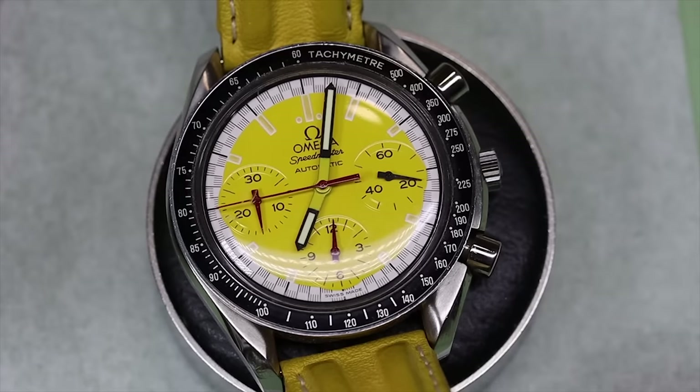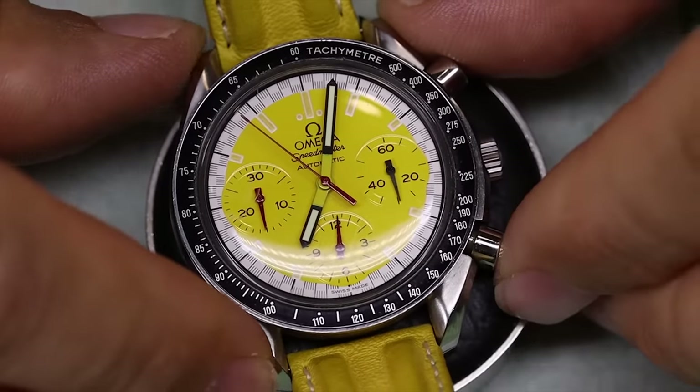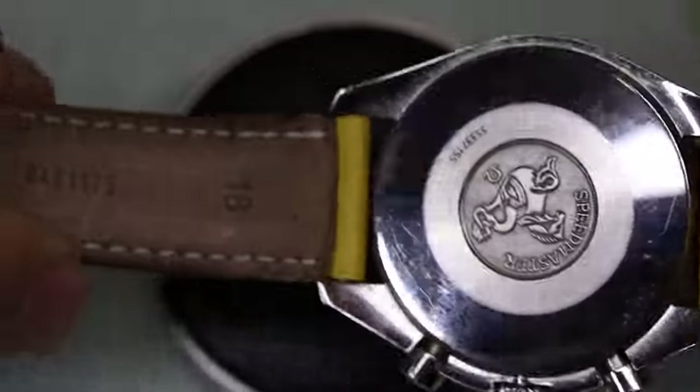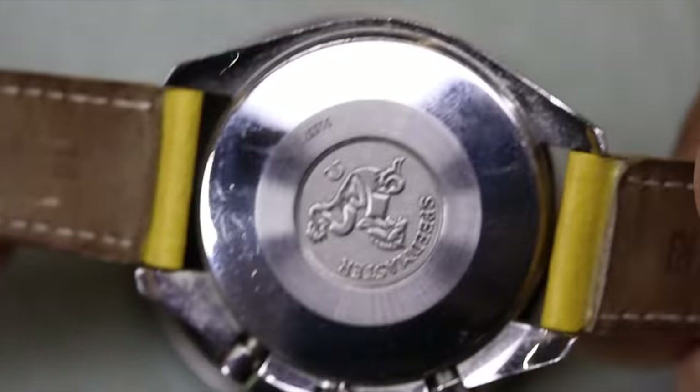Got tired just by saying that, and that's even before we do a double whammy episode — which this one is, because of what's inside the watch. In a lot of ways this is one of the coolest Speedmaster Reduced. It's got this racing theme inspired dial and hands. It comes in a box that is shaped like a Formula One tire.